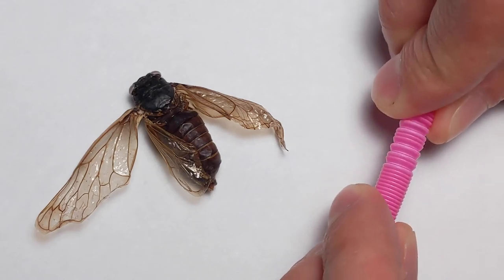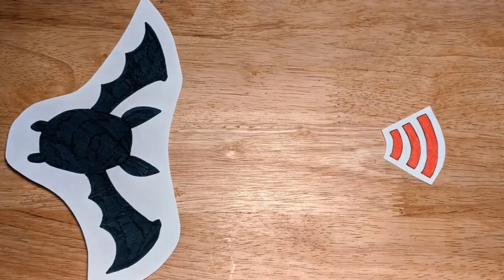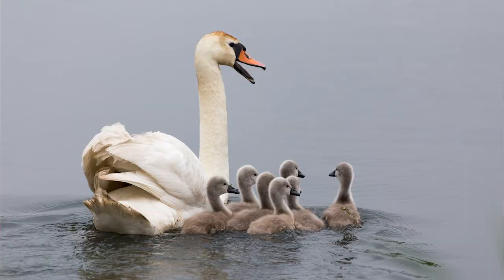Today we learned about all sorts of animals and their sounds. Cicadas buzz by vibrating their timbles. Bats use echolocation to find their way around in the dark. And birds use their calls to communicate with each other. I hope you had as much fun as I did — check out the link in the video description for more experiments you can try at home. Thanks so much for watching. And that wasn't me.